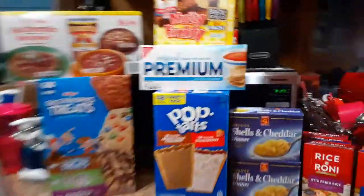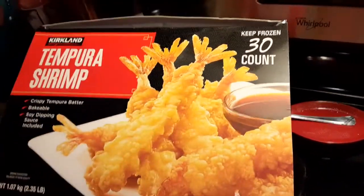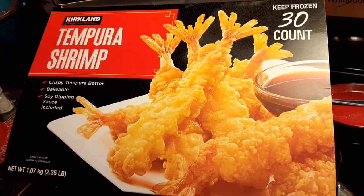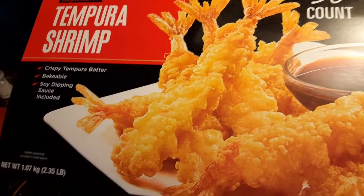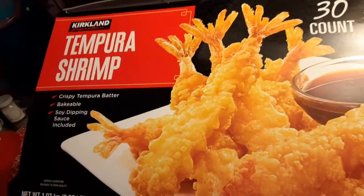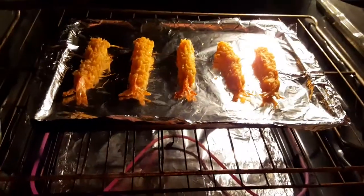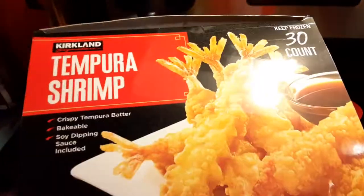If you want to know where to get these, it's from Costco — not Home Depot. My daughter works at Home Depot — I'm tripping! Anyway, I gotta let you go. I hope everybody has a blessed night, be safe, god bless.